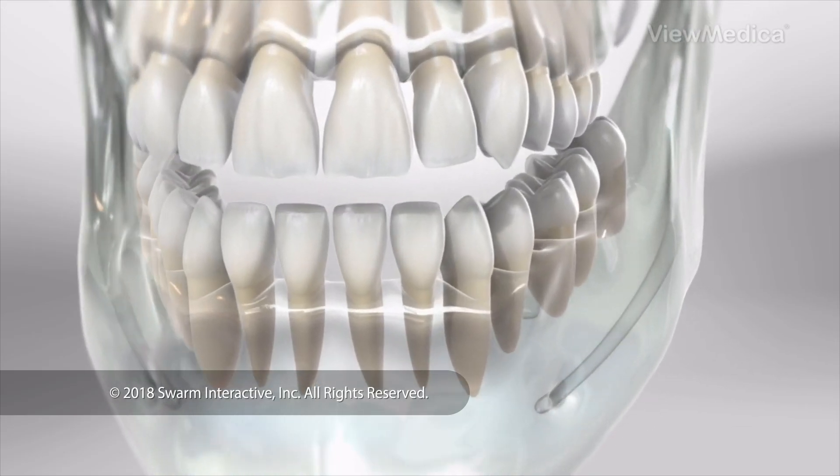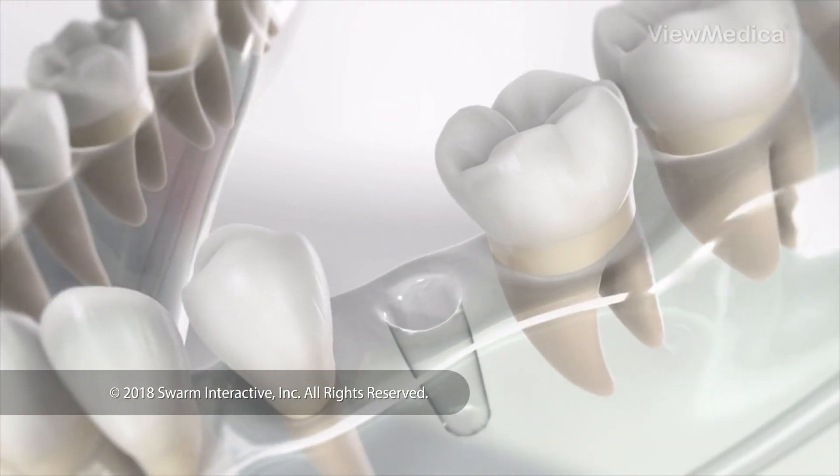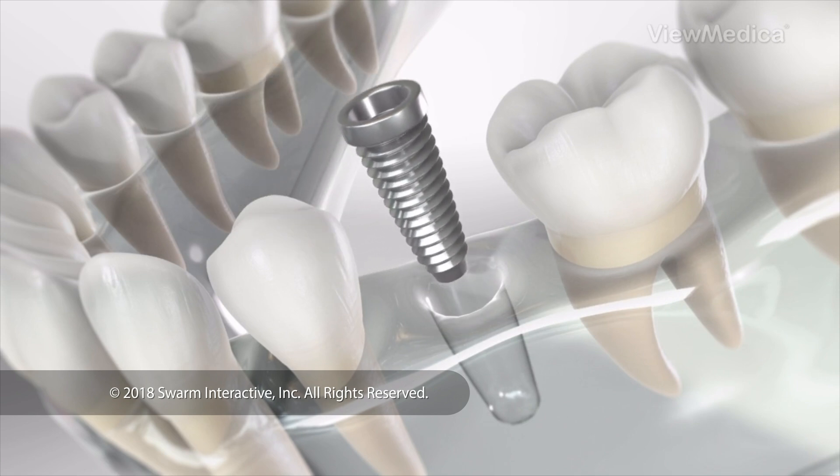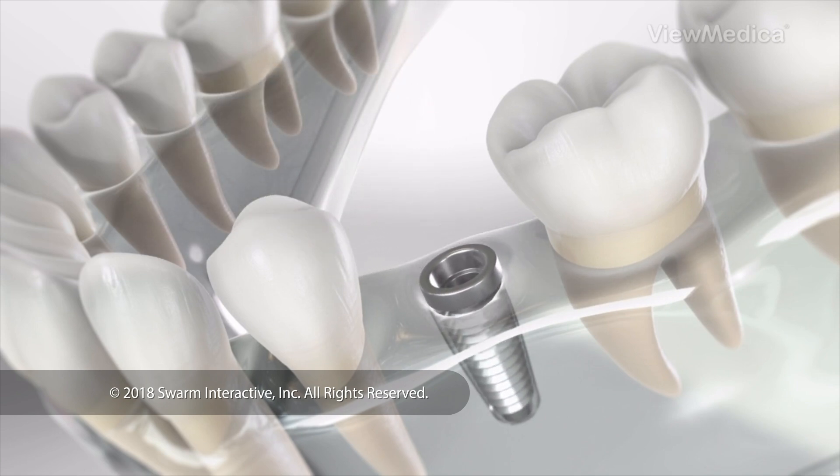An implant has three parts. The first is a titanium post. It's surgically implanted in your jaw where the roots of your tooth used to be. Your jawbone grows around this post, fusing with it.